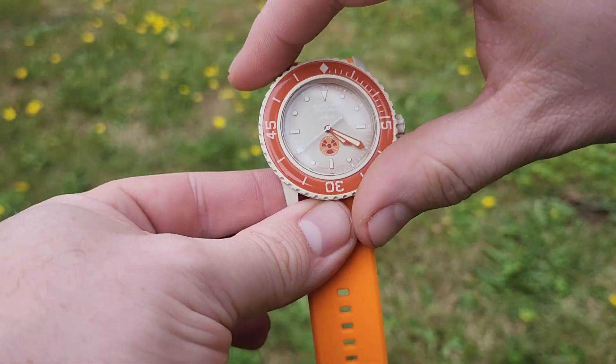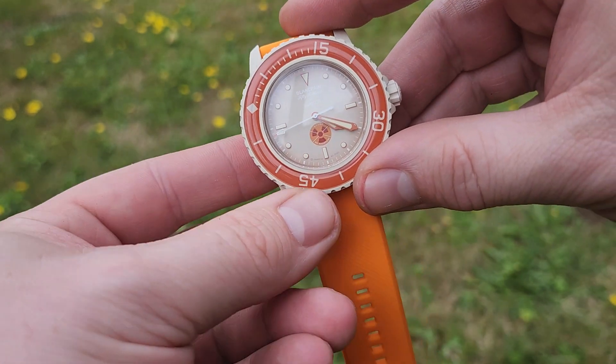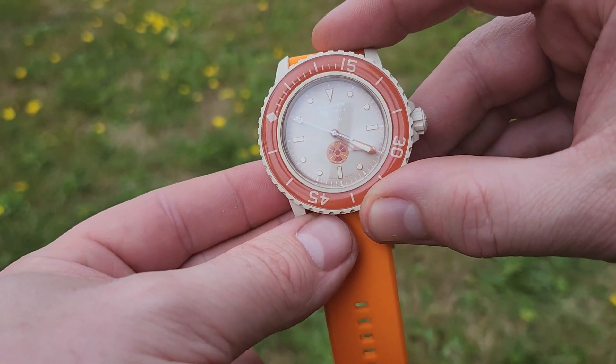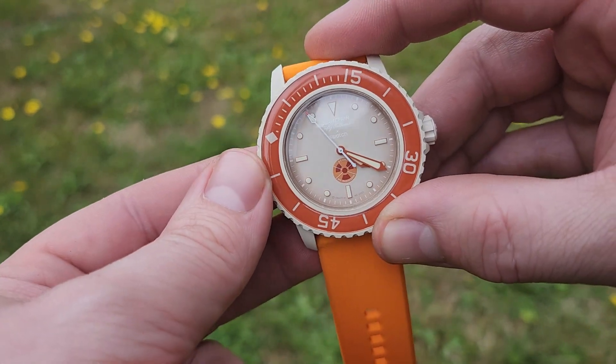It has a rotating bezel with a nice click to it, and the orange version has the no-radiation symbol, which is a nod back to the 1950s when they put that symbol on watches to let people know there was no radium in it and it was safe.